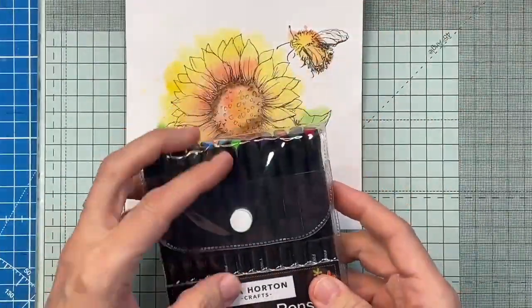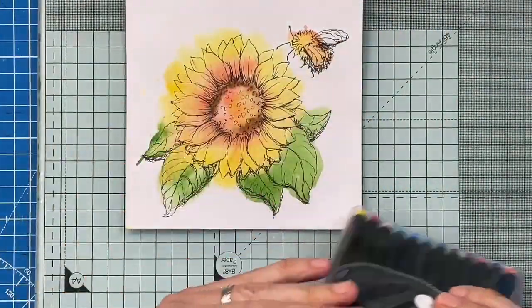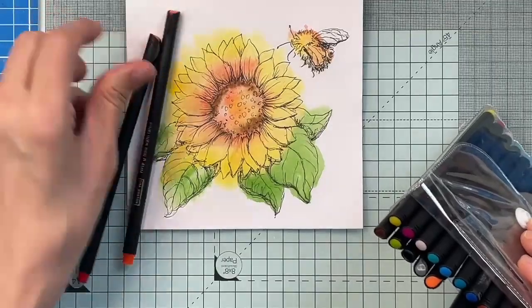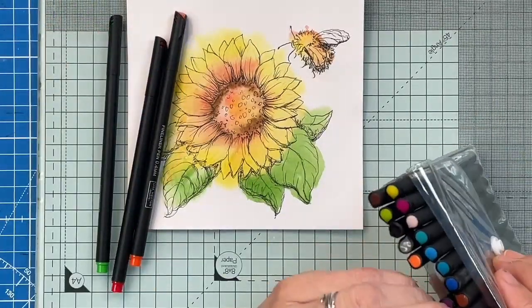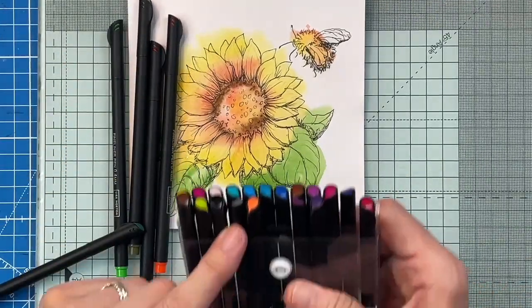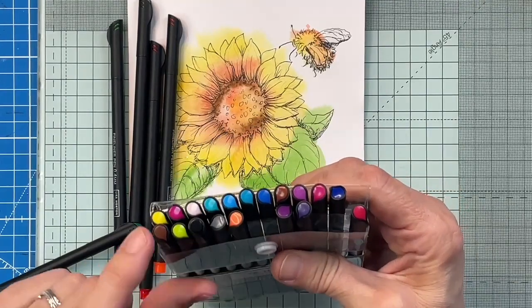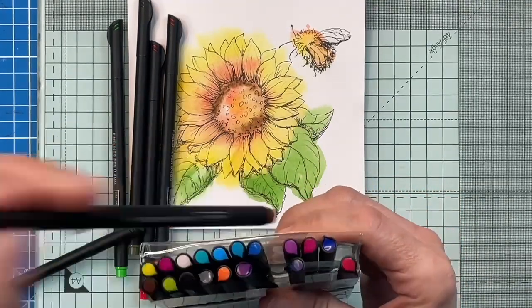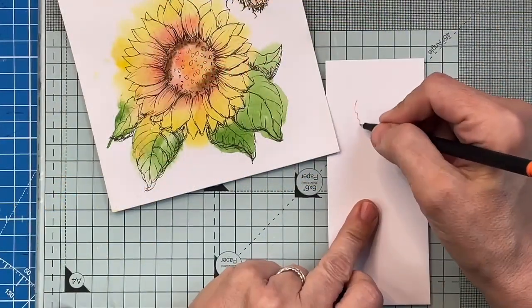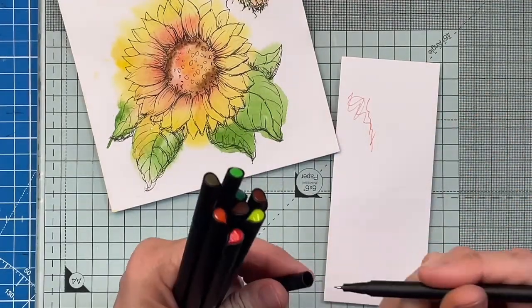A packet of fineliners - like lovely Lisa Houghton's pack of fineliners here. I'm going to pick out some colors: orange, a reddish color, obviously green and a couple of darker greens, maybe a brownie color. You're not going to know what you've got until you take them out and have a look. If you're not sure, get a bit of scrap paper and have a scribble. First thing - we want a yellowy color. Orange and yellow - that's great. That's a good one, keeping that.